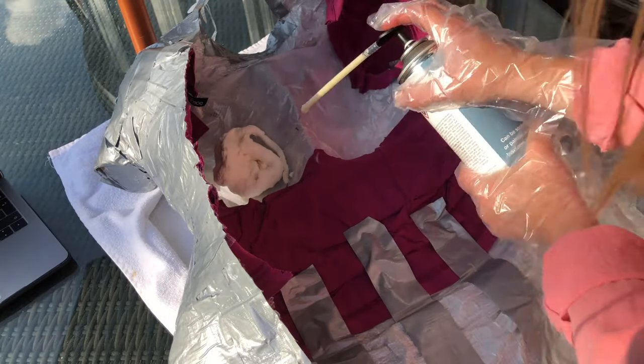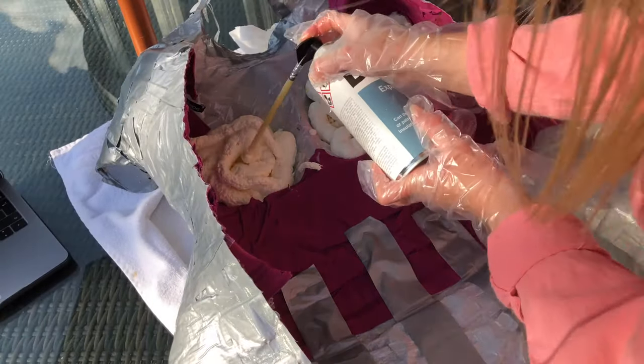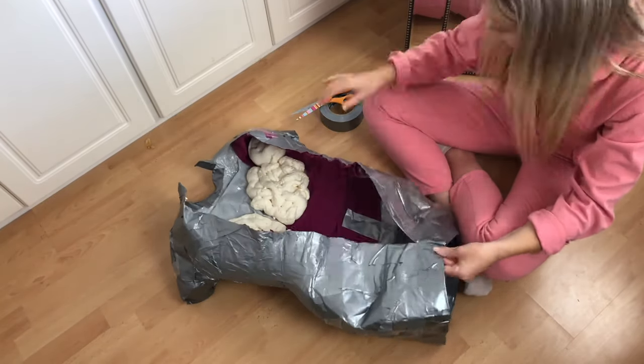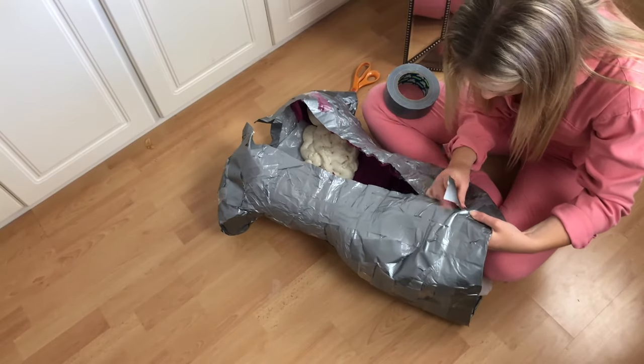Now we're starting the filling process. I took my body mold outside, got some expandable foam and sprayed it into the chest region and also the arm holes — these areas are prone to going concave, and most of us don't want concaved results. I waited for that to expand overnight and go hard, then brought the mannequin inside the next day and started duct taping up the rest of it.